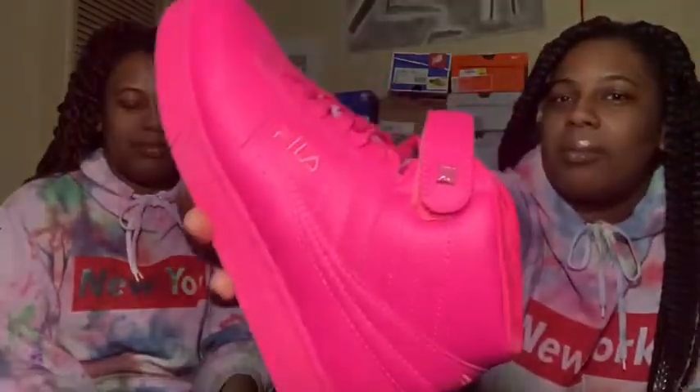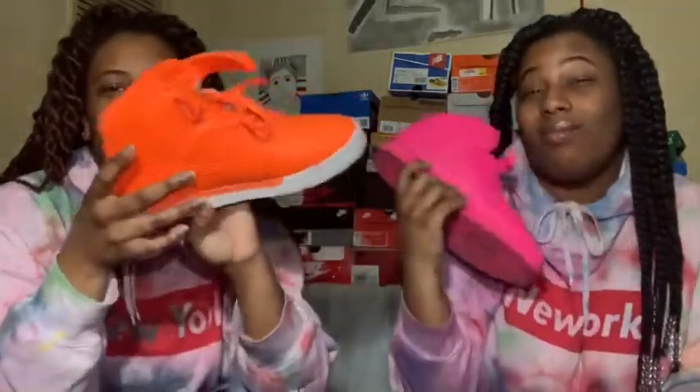Now we're doing Filas. I have this hot-pink high-top pair that I wore once. I have this orange and white pair I wore once — I had a jersey to match. Next we're doing Forces.